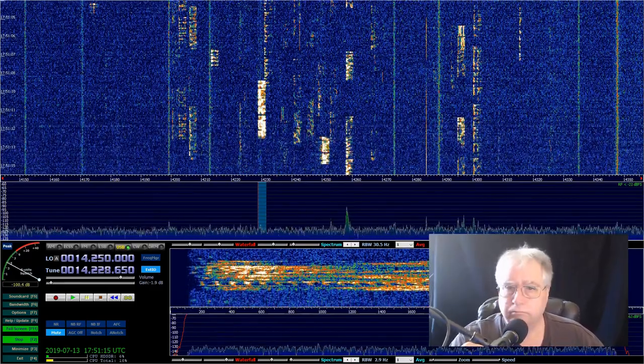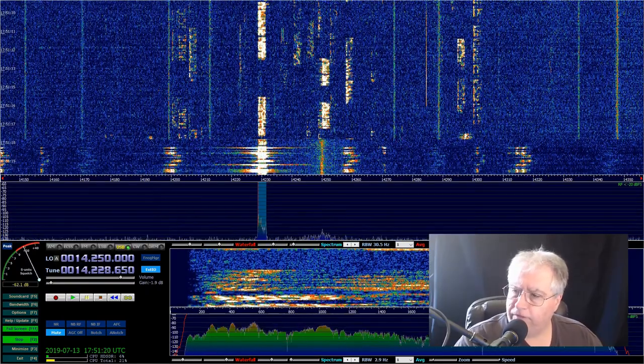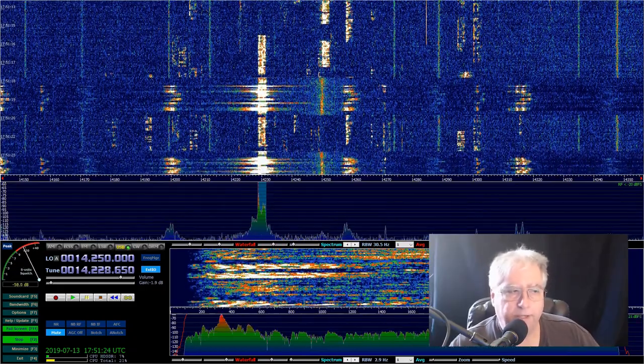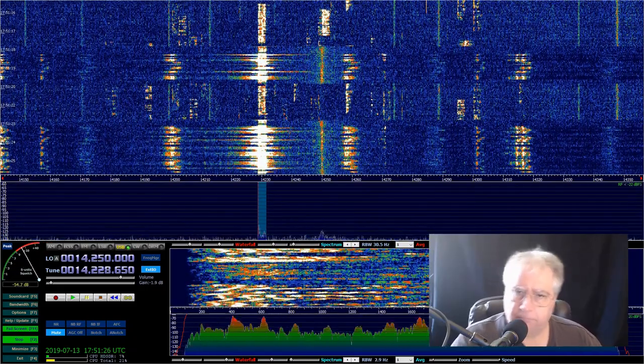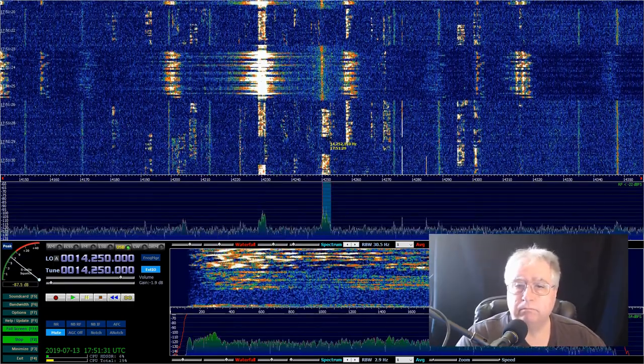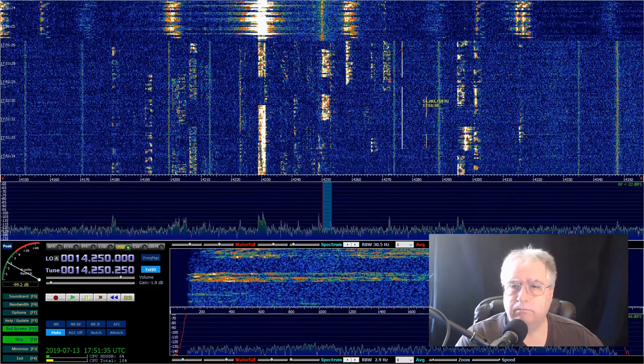Here we go. Alpha Golf 6, Alpha Golf. QSL, please copy — 5906. There's my QSL. Now I look and I click over and I'm listening.